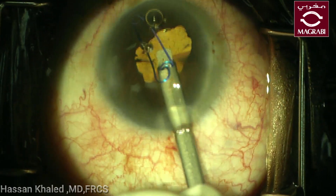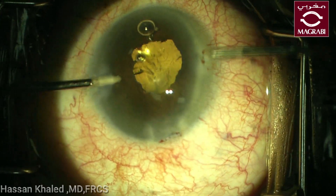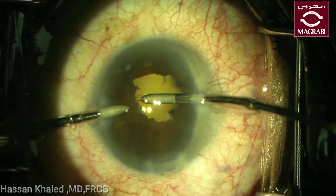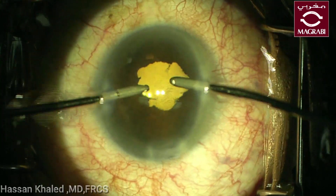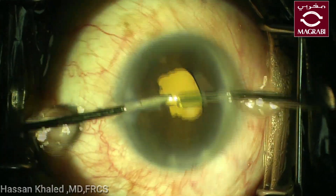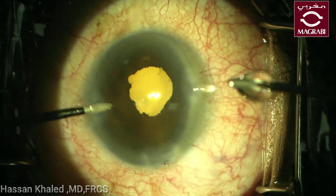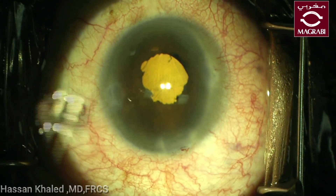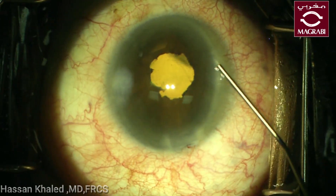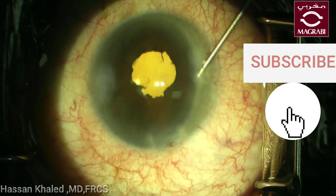You can just release the two eyelets and then remove it from the anterior chamber, then wash the OVD from the anterior chamber and also behind the IOL. Here you can see the pupil is becoming irregular, but the surgery went smoothly and it was a very good result by the end of the surgery. Then doing stromal hydration.